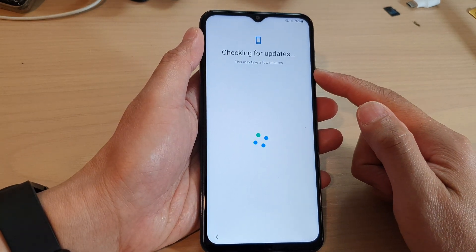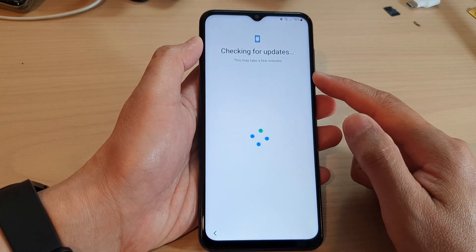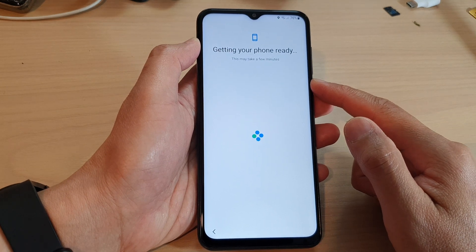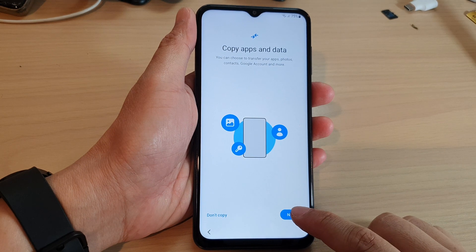After that, it will try to connect to a server and check if there is any update so that it can install the latest software for your Galaxy A13. On the next screen, tap on the next button.